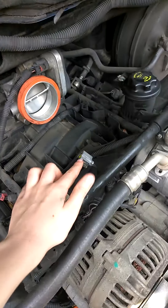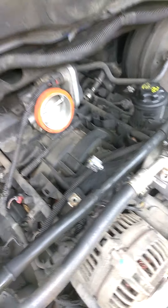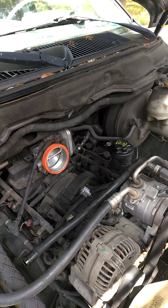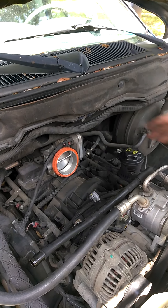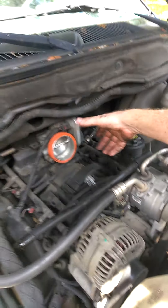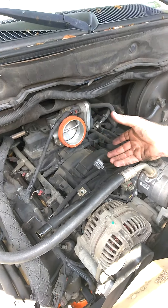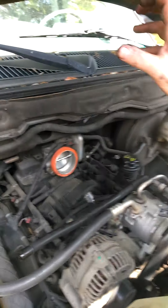There is one thing we forgot. See this little clip right there? You need to take that off of the cover before you lift it up or it doesn't really come out. So for this throttle body cover: undo this clip, take out the two bolts, pull it forward because it comes off of here, and then up.